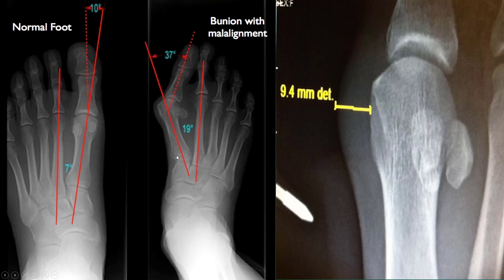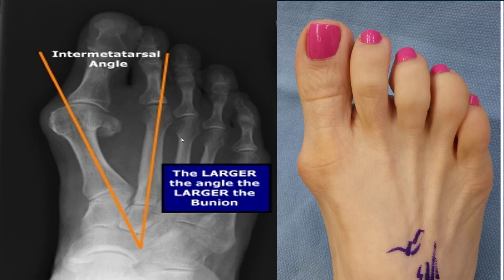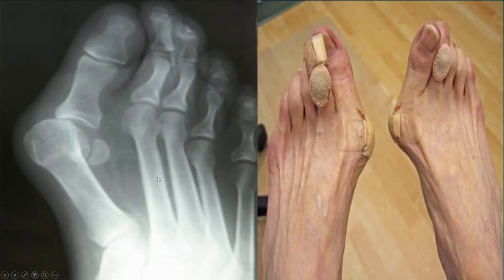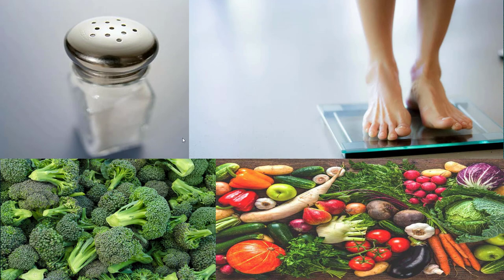This is a bunion — an angle through here is a bunion, soft tissue over the side is a bunion, this is a bunion, and this is also a really bad bunion, almost dislocating. So how do you cure these things?